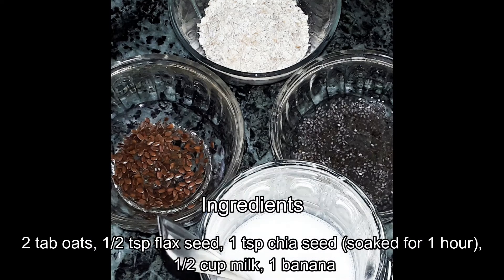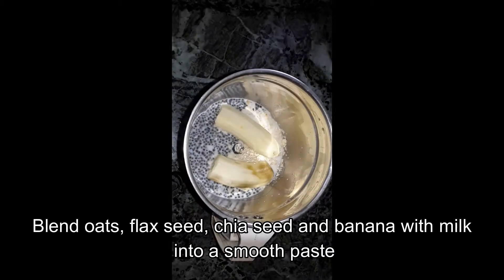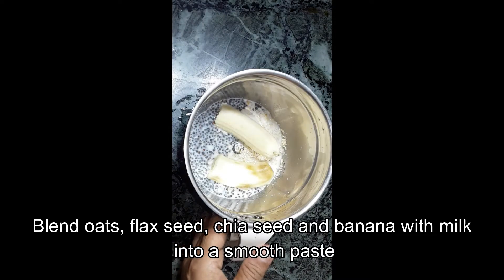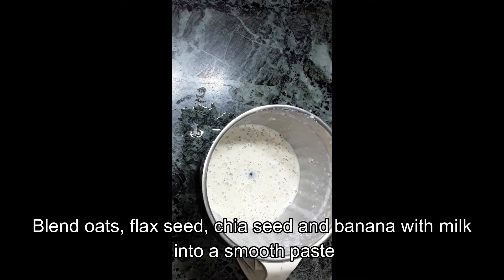Let's see what we do with oats. First, we will add oats and chia seed, and let's make a smooth paste. Let's blend it. The paste is very smooth.